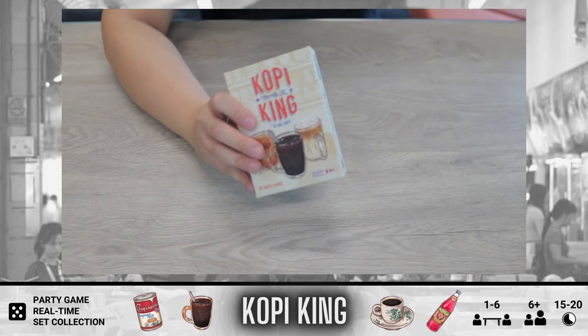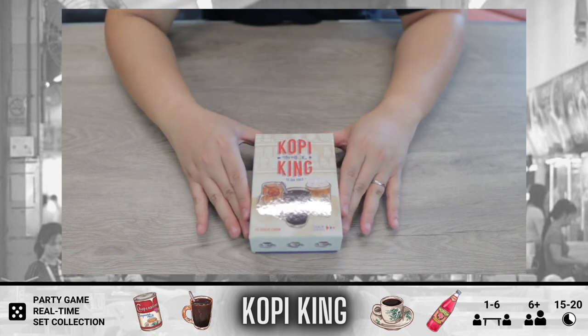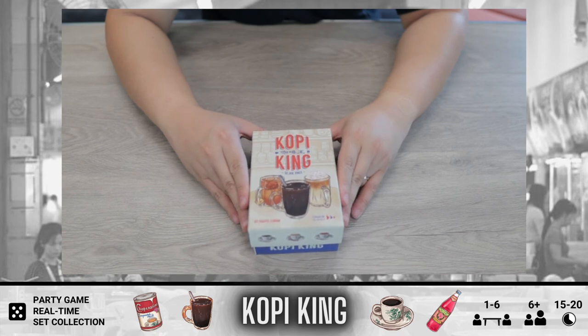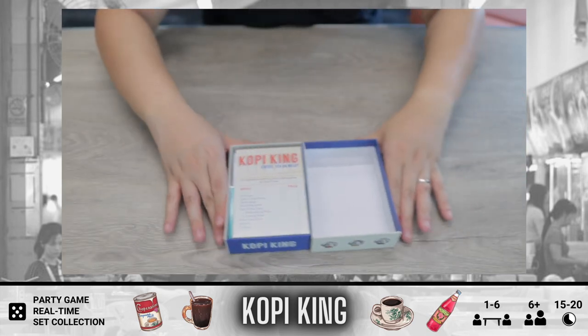So that's the plastic shrink off and let's head into unboxing the game. Kopi King is actually designed by Daryl, who is also the designer of Chope. Let's look at what we have here.